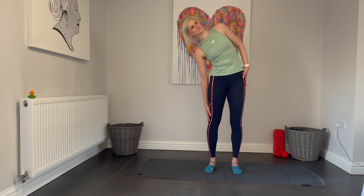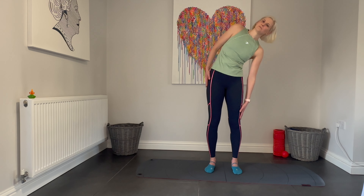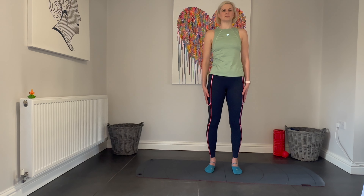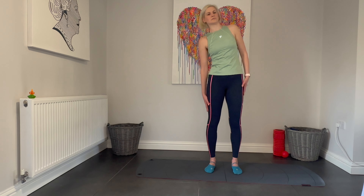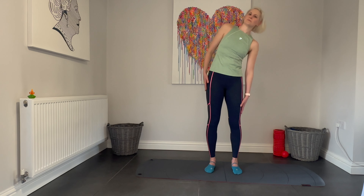Now let's go into some side bends, reaching your arm down the side of your body, keeping those shoulders open, feeling a stretch down the whole side of the trunk and the leg. Keep chin away from chest, continue to breathe deeply.